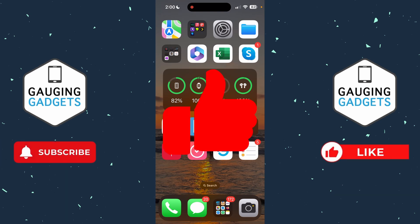And if this video helps you, please consider giving it a like and also subscribe to my channel because that really helps me out.